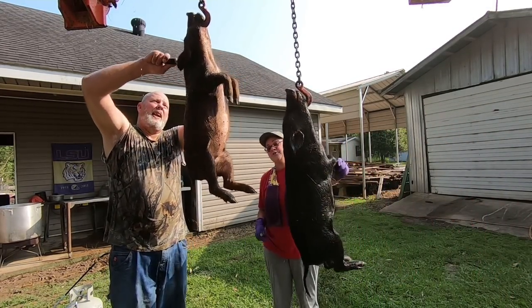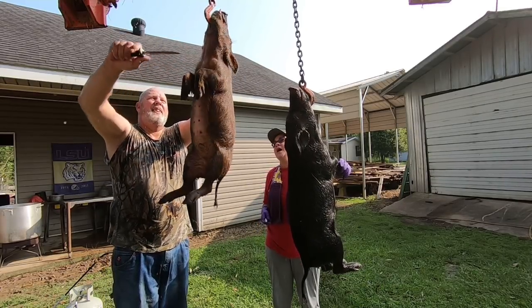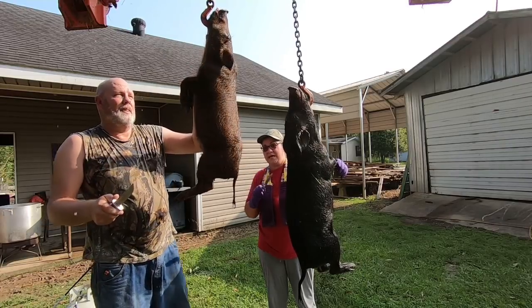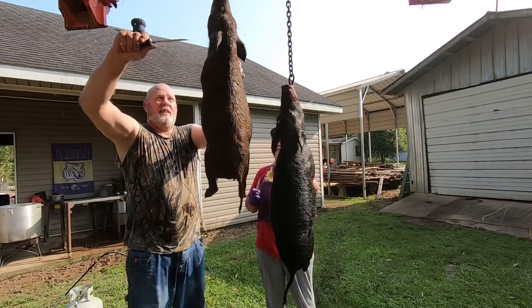Hey guys, as y'all know, we caught a bunch of hogs and we're still skinning them out. So Todd is going to teach me how to skin this pig myself. I'm going to try. So what do I need to do?